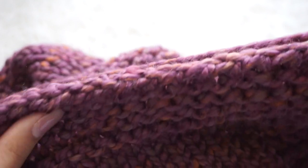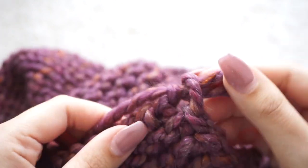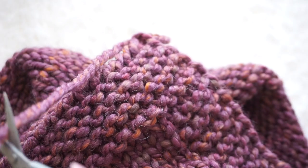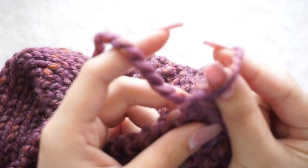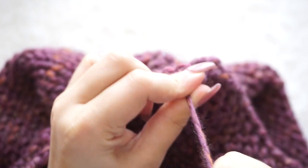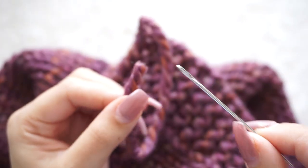Once you're done, as you can see, it's perfect — super pretty and super easy. Now we just cut this little tail, make a small knot, and then weave in that tail. We'll do the same with the other tail we have.